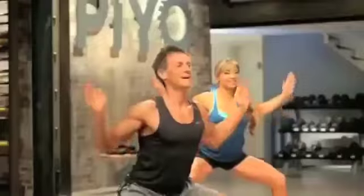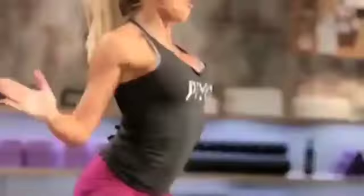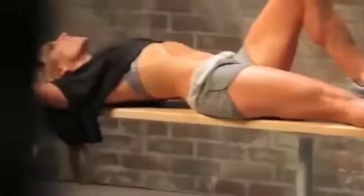PAYO is stretch and strength and flexibility all rolled into one powerfully dynamic workout. Shoulders back, abs in like you're an athlete. Tell yourself this is easy.